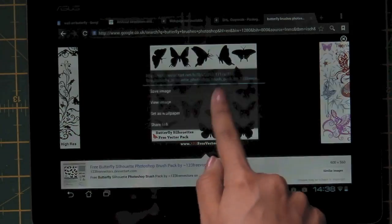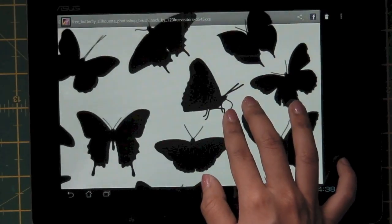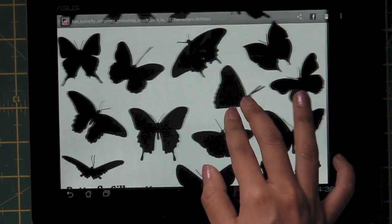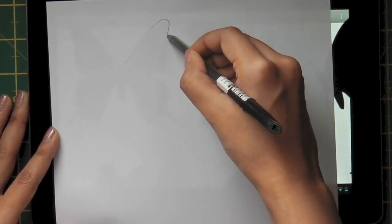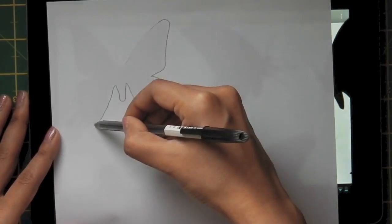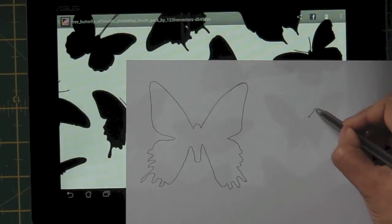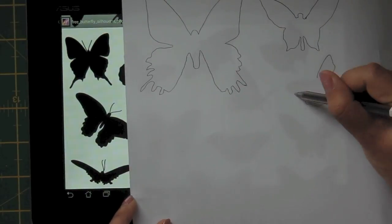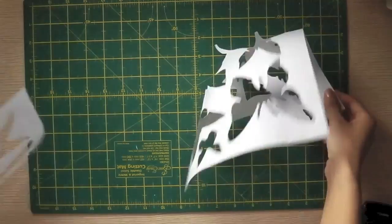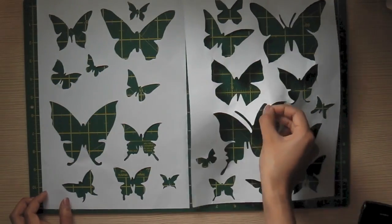First, find some butterfly shapes you like, then download them and open each one zoomed in to get big-sized butterflies and zoomed out to get smaller ones. I use tracing paper to copy them, then after I finish copying I cut them out and place them under my cutting pad to make them flat.